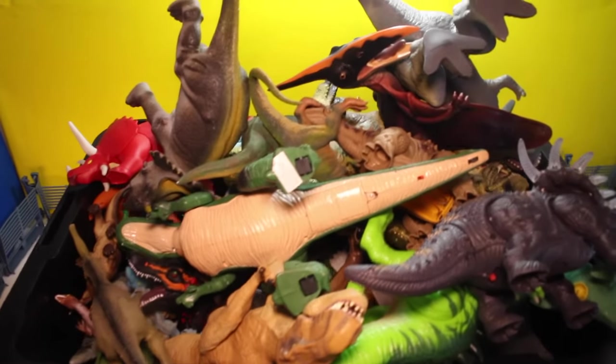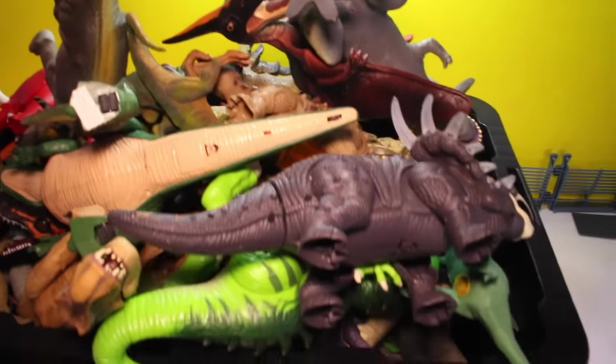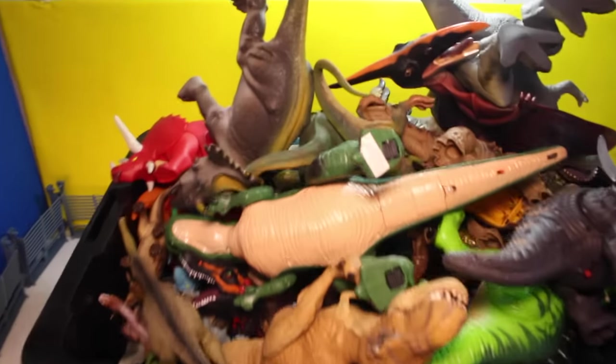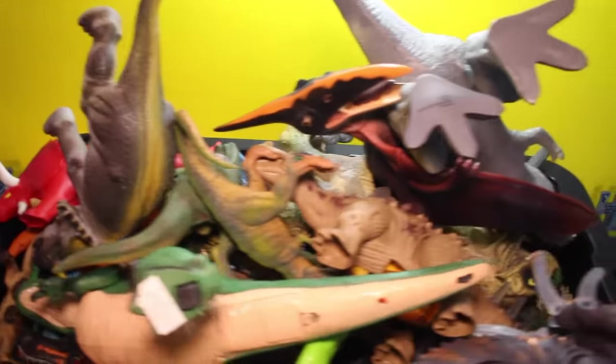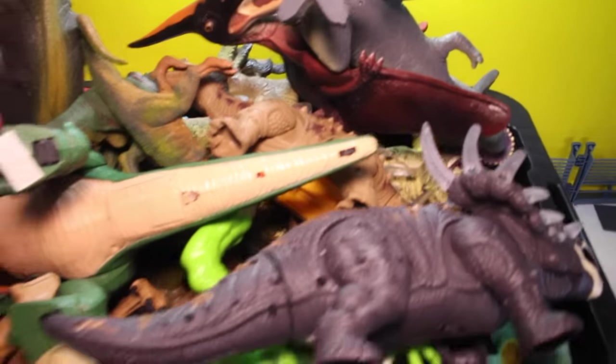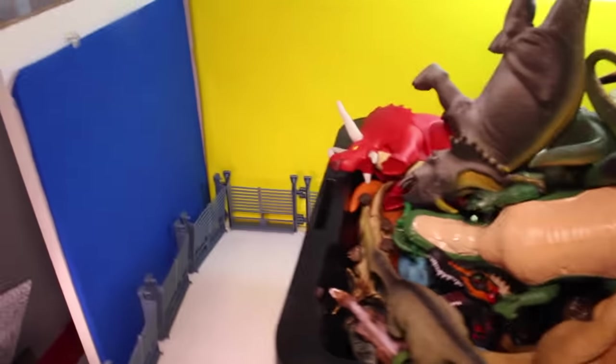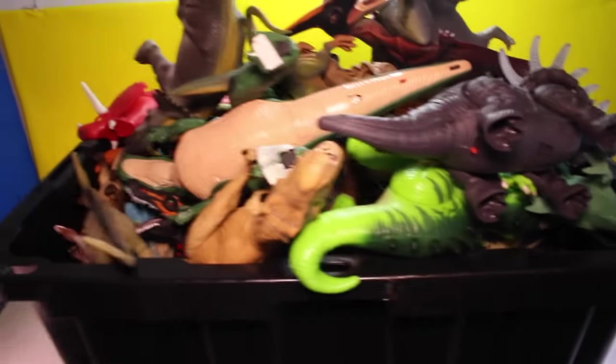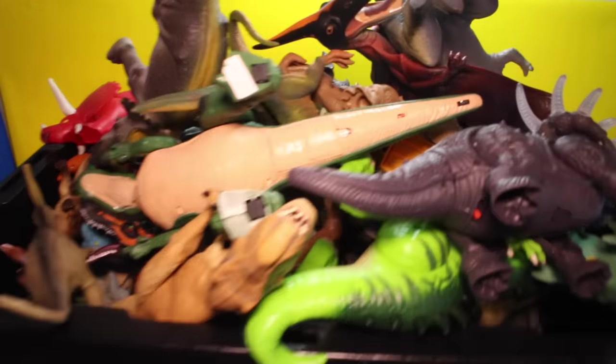Alright pals, it's Rich and I'm back with a crazy video. I'm gonna show you my entire dinosaur collection. This is box number one. I'm not gonna waste time. I'm gonna bang them out and try to line them all up in the entire set. I think we're gonna fill the set pretty quick. So hang on and here we go.